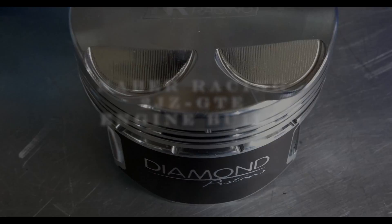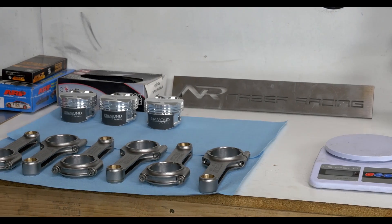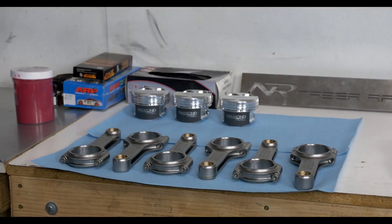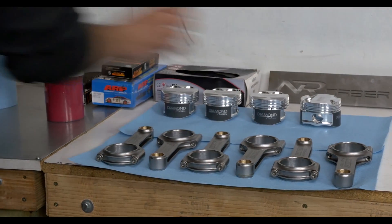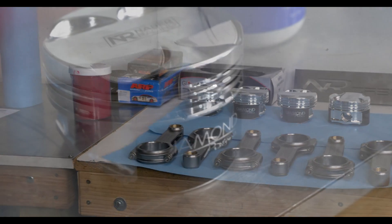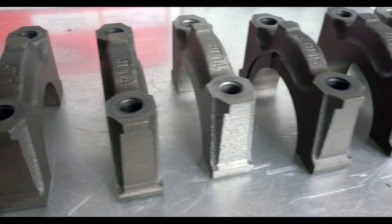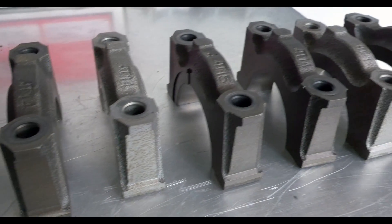Welcome to the third episode of the better than stock 2JZ bottom end build. In the prior episode we watched Safe Neighbor from Neighbor Racing install the bearings and the crank. In this episode Safe will walk us through the process of weighing and balancing and then marrying the piston and rod assemblies.